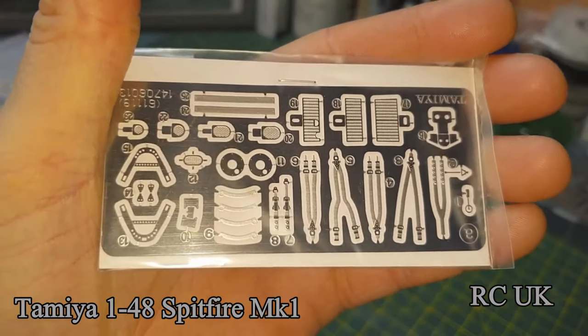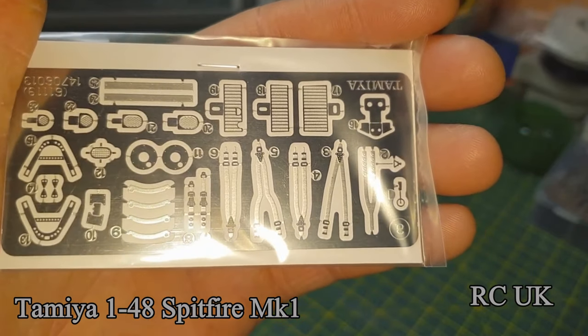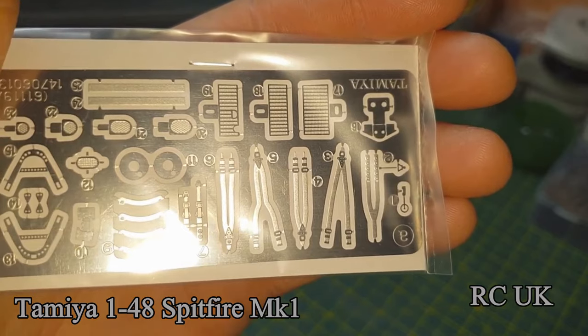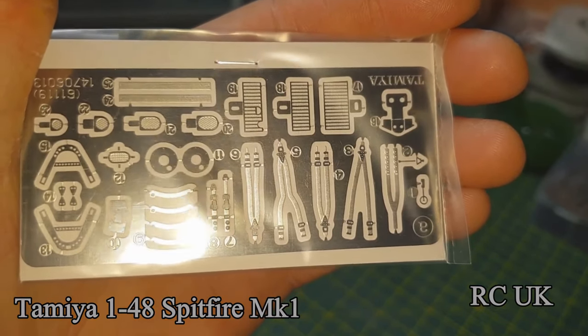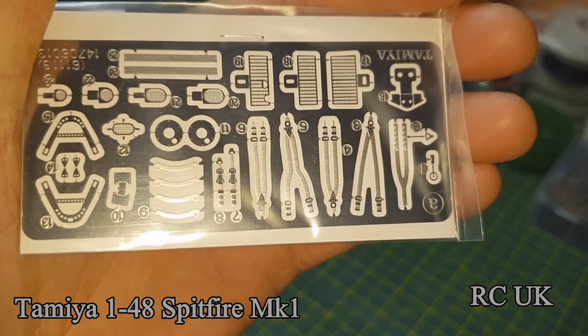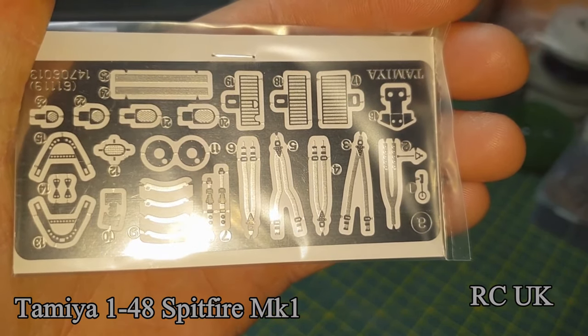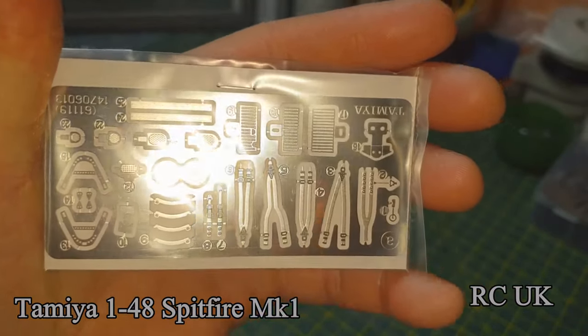Lovely bit of photo etch — cockpit interior, seat belts. You're going to have to paint them a little bit because they're not coloured; it's not a coloured photo etch unfortunately. You've got radiator grills, and wheel covers. These silver strips here are metal strips that go down the side of the plane.